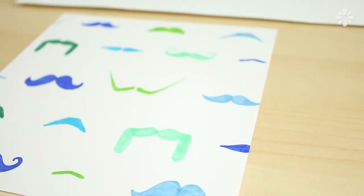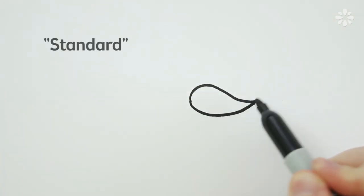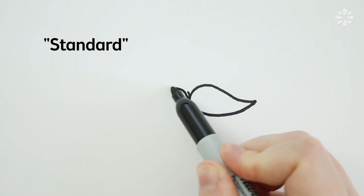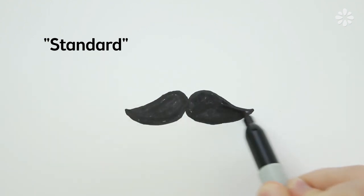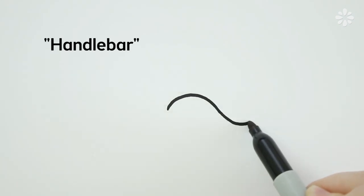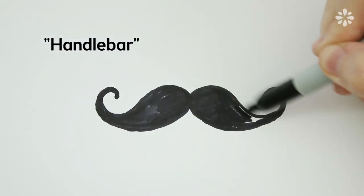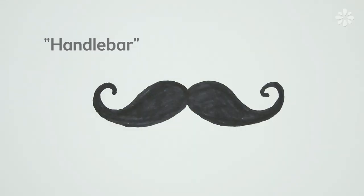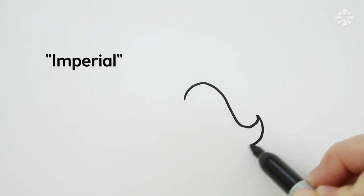First, let's learn how to make some of the many different mustache styles. To start, here's a basic standard mustache. A handlebar mustache is similar to this and has curled ends. The imperial style is similar, but it's much thicker.